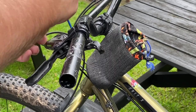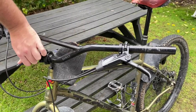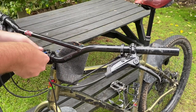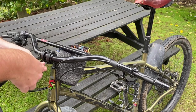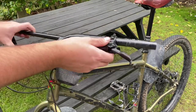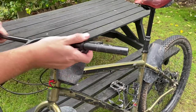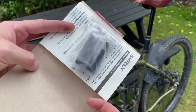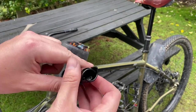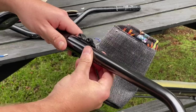Here you'll see a quick setup — I haven't wrapped the handlebars because I want to give it a few rides first. I'll give my first-day impressions and thoughts, keeping in mind this is just my opinion. I did about eight kilometers or so on the first ride.